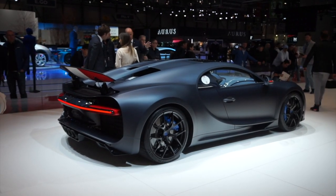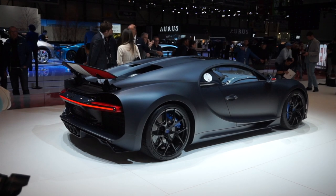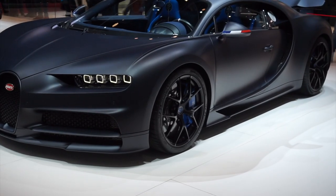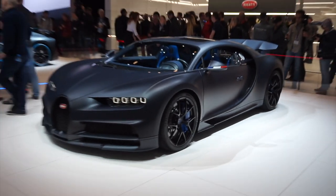This car is extremely special, limited to only 20 cars worldwide. And with a French race blue contrasting against the satin paintwork, it looks amazing.